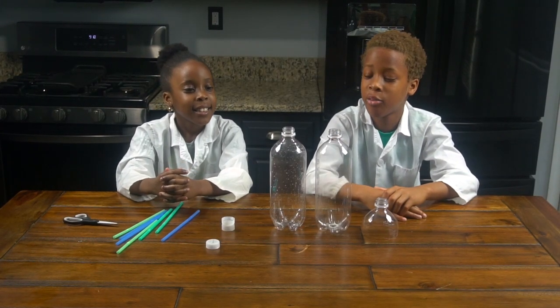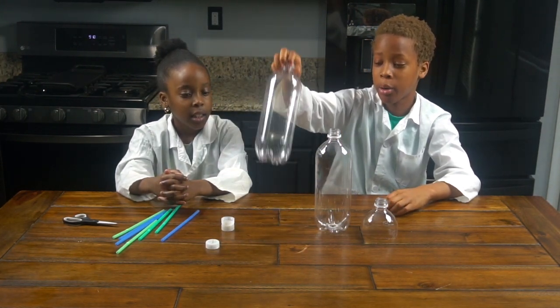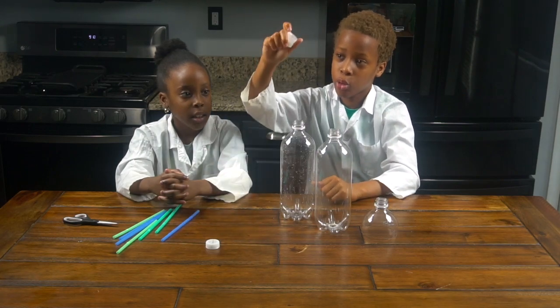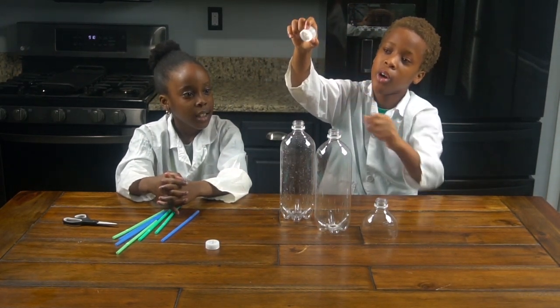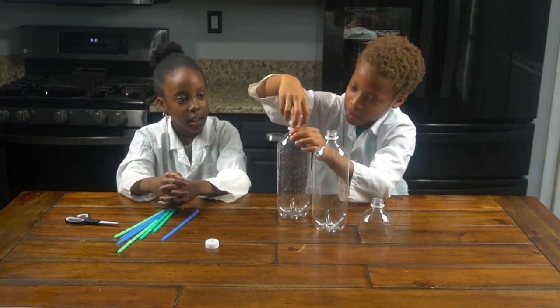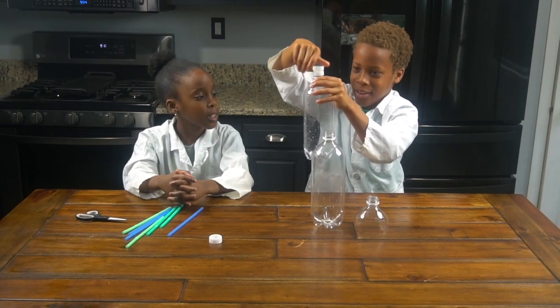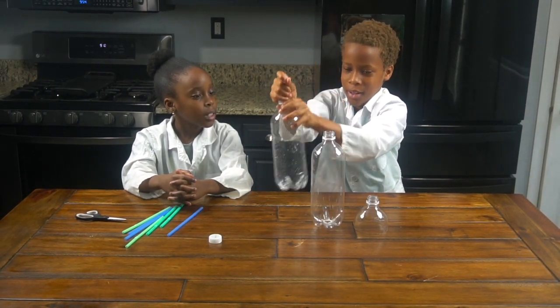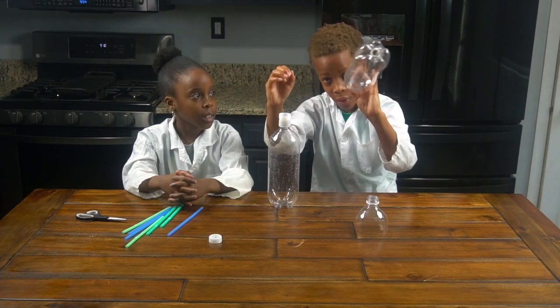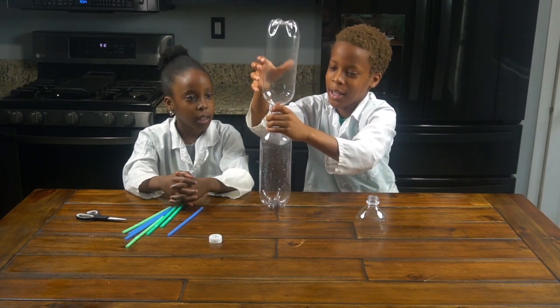Now we're going to start the experiment. First we're going to get our bottle without the hole at the bottom of it. And then we're going to get our two bottle caps together that have two holes on each side, and attach it to the bottle without the hole at the bottom like this. And then we're going to get our bottle with the hole at the bottom and attach it exactly like this.